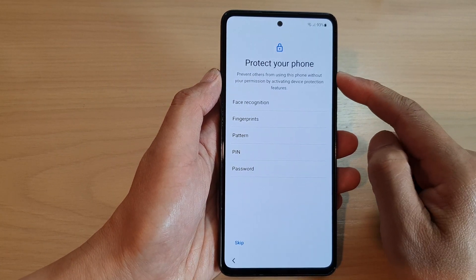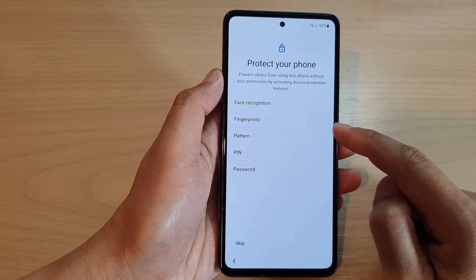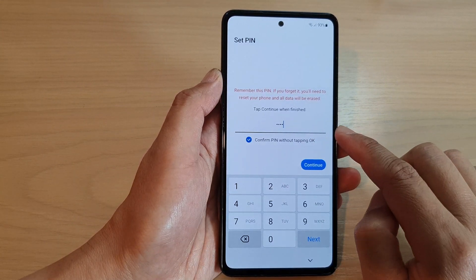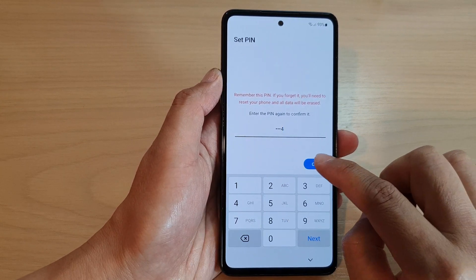On this screen you can set a PIN, face recognition, password pattern, or fingerprint. I'm going to choose PIN and enter a PIN code. Put in your PIN and tap Continue, then enter the same PIN again to confirm.